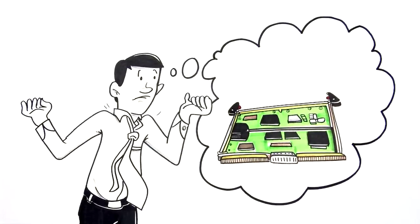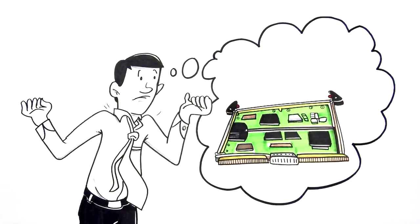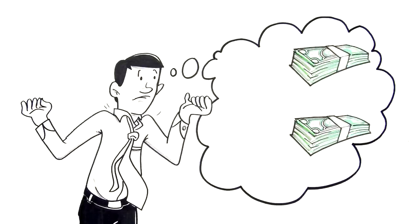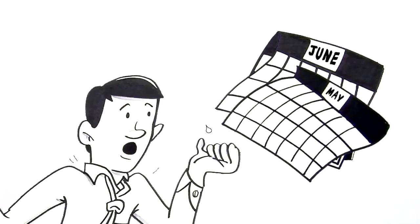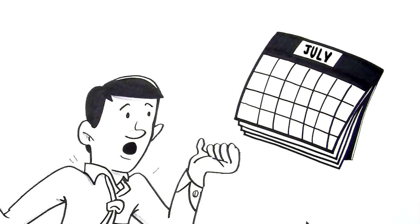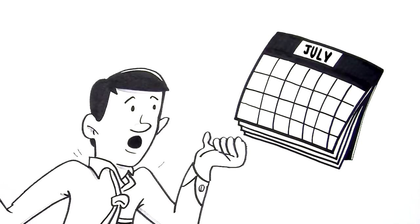Your VME system is a workhorse — powerful, rugged, and reliable — and you'd hate to give it up. You can't even think about the cost and time to design and qualify a whole new system in a new form factor from scratch. You're on a tight budget, a tighter deployment schedule, and your program's longevity is in big trouble.